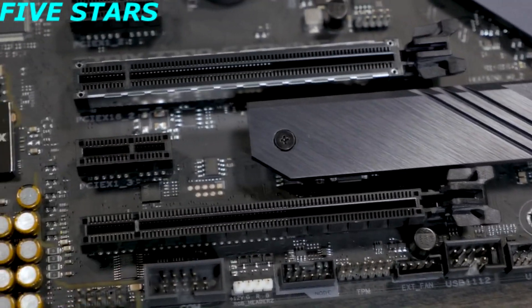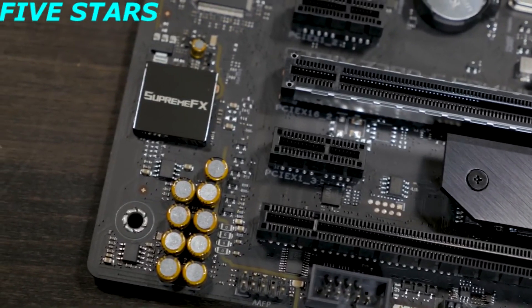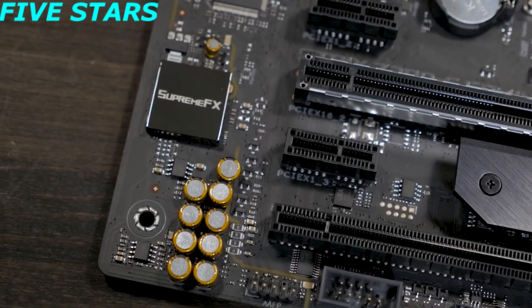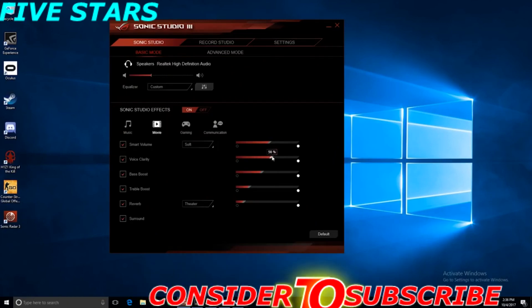This board also features built-in 802.11ac Wi-Fi with game-first packet priority. The built-in audio solution is the ROG SupremeFX S1220 8-channel high-definition audio codec, capable of crisp and clear audio. With support for Sonic Radar and Sonic Studio 3, you will have every edge you need to hear your enemies first.